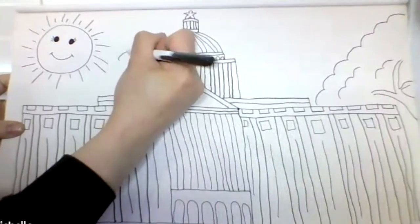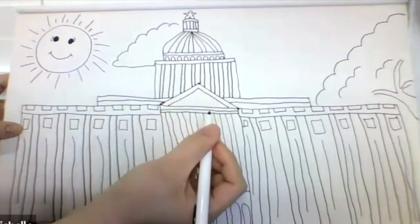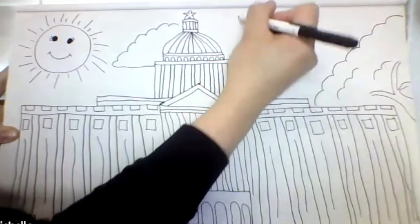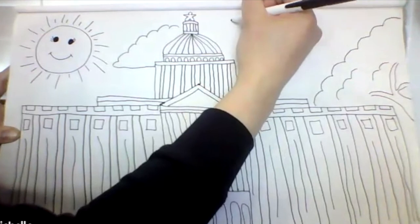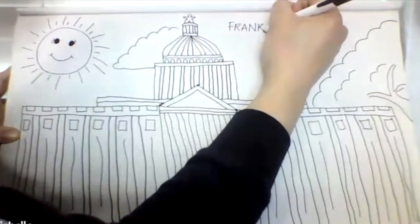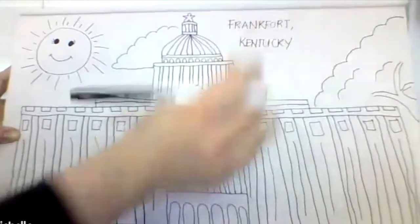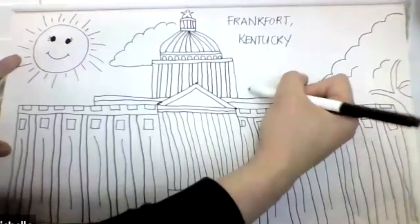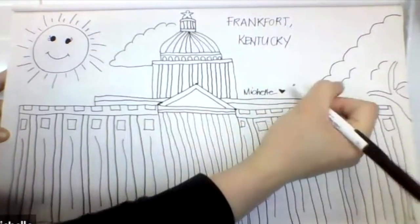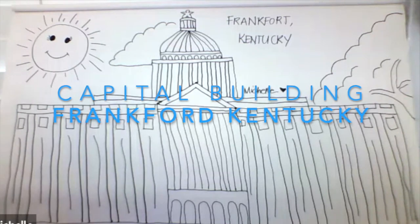Of course, add some clouds. You can write your name anywhere you want, maybe at the bottom. I'll write 'Frankfort, Kentucky' and then my name with a heart. That's it for my drawing. If you want to add more details, maybe add them later, and of course you can color it. Bye!